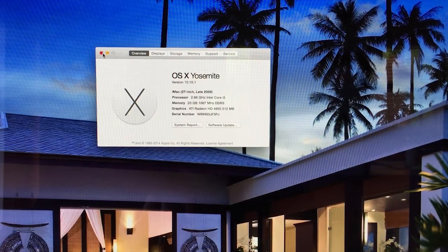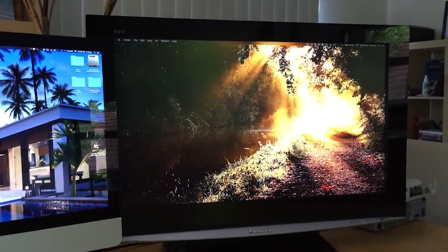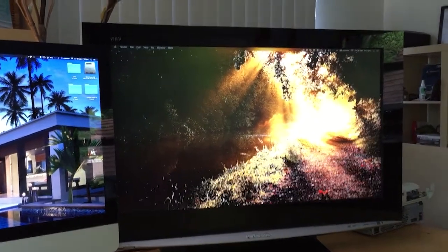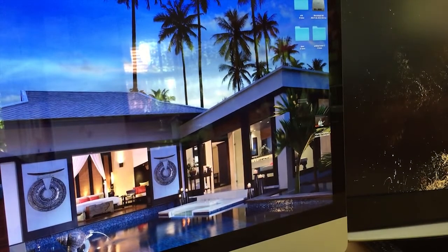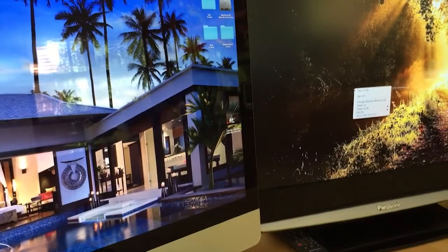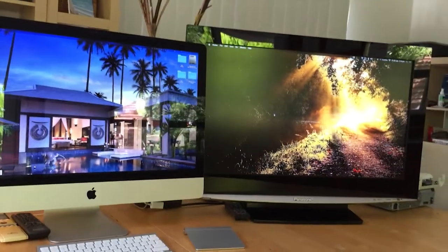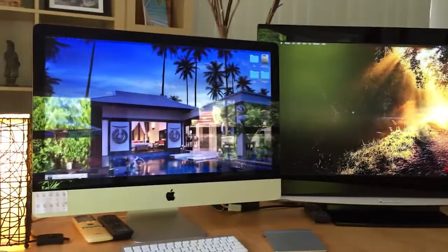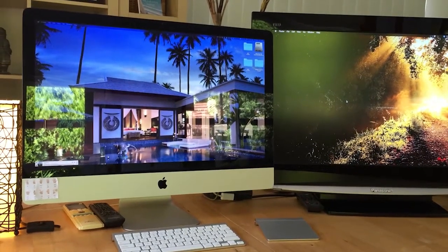I've had people come over here with newer machines and these things just keep on kicking. It's also a 32 inch HD TV that was given to me - I essentially just piggybacked it off the back of this Mac. If you see me drag my mouse across, it's just a second screen for my iMac. I usually just run my email off the right-hand side and do all my work off the left.